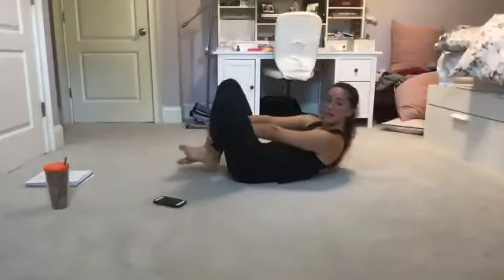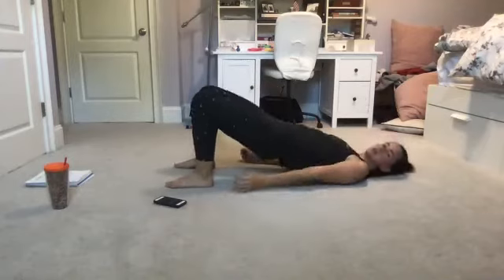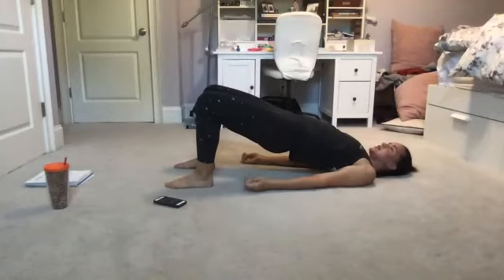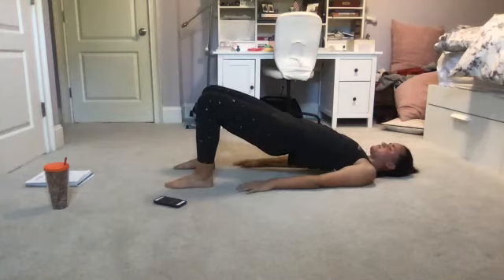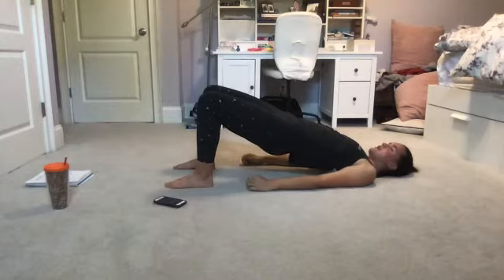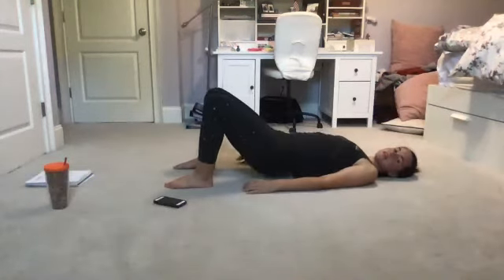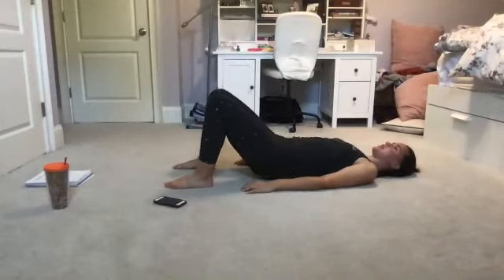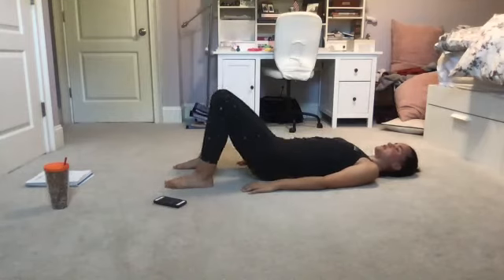Coming down that other side — hold and pulse it out. Three, two, one — here we are. This is our base move; we've done this about five times now. What can you do this time to challenge yourself a little more? Can you engage just a slight bit further, push that booty up a little higher? We're pulsing it out — ready and go. Last time pulsing. Think about engaging through the glutes, engaging the low back, driving towards the ceiling. Three, two, one — release.